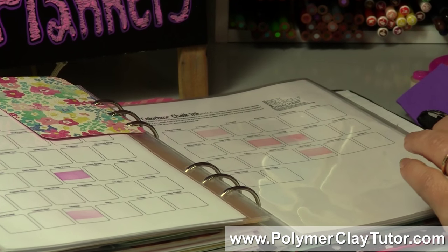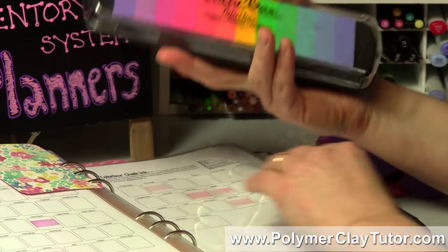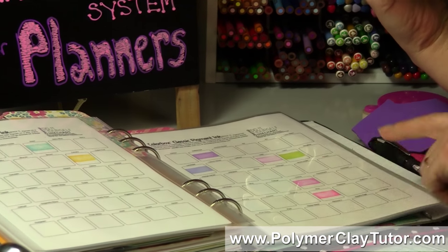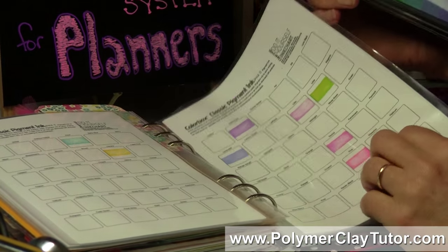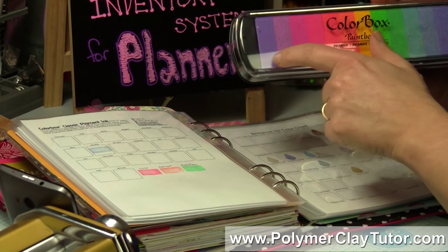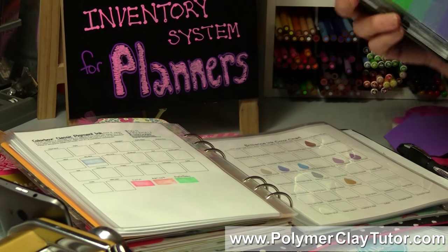Sometimes a company has a whole bunch of colors — for example this pigment ink. I found some charts for the pigment inks, but they had quite a few colors not on the chart, so I just added a few extras. I had to look up the names of those colors online, which was a bit of a pain, but I found them and stamped them onto the chart.